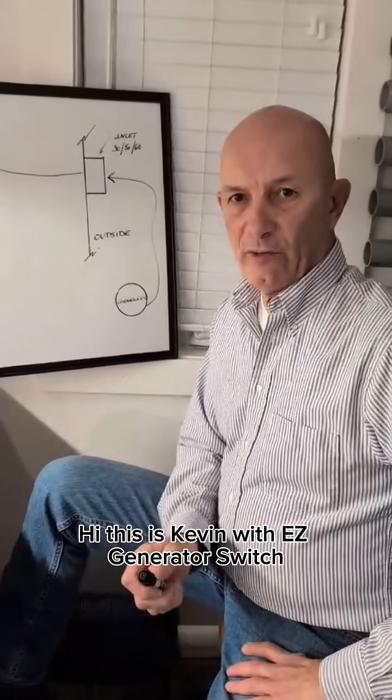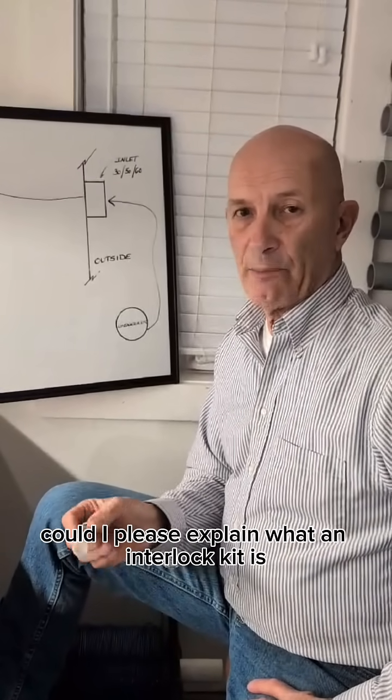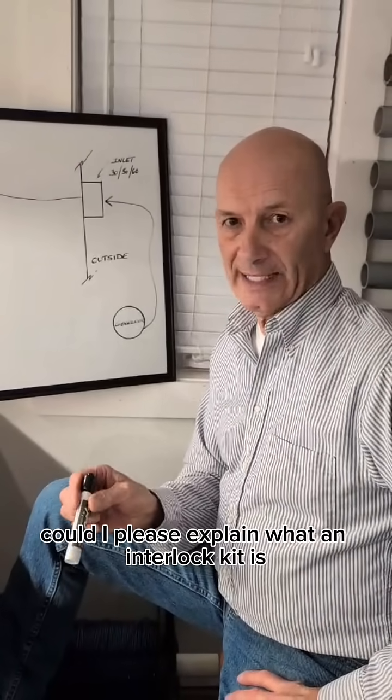Hi, this is Kevin with Easy Generator Switch, and this week's question for easy answers is: could I please explain what an interlock kit is?